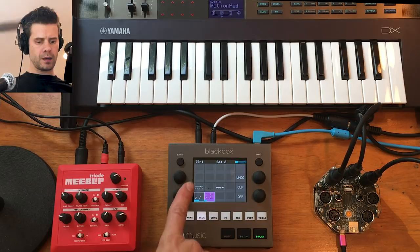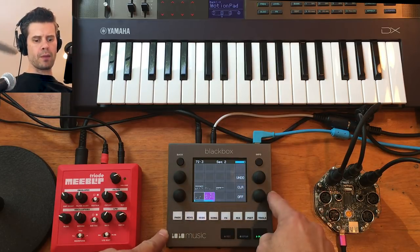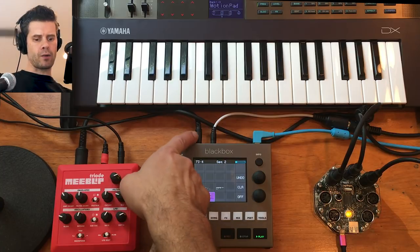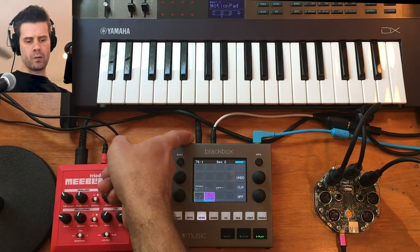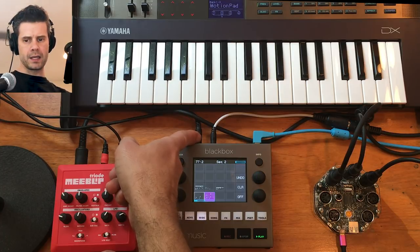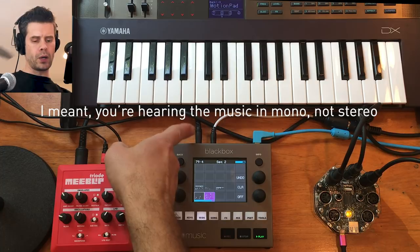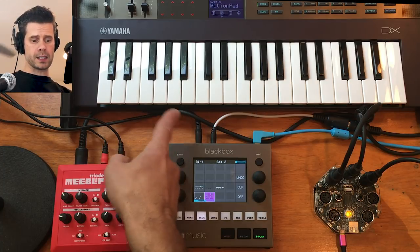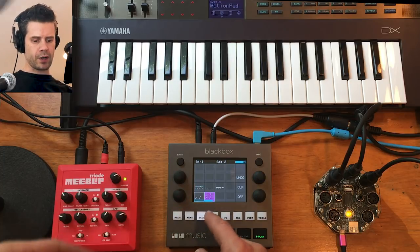If I also want to play a sample-based sequence from the Black Box, I've got audio out coming off of channel 1 left and right. You're probably only hearing stereo because of how I'm recording this, but there's a stereo audio out coming from the Black Box. That audio is just this drum sequence that I have running.